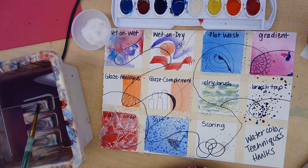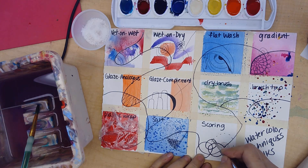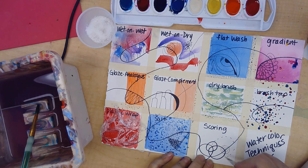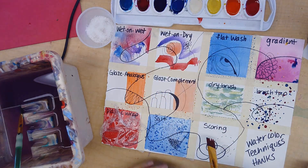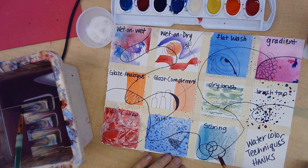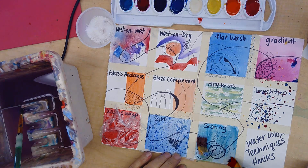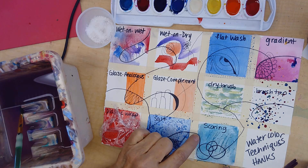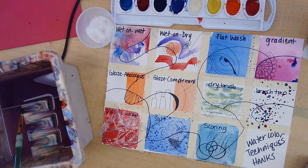There are more techniques than all of these, but this covers some of them. The next technique is scoring — you take a tool and score your paper, then paint on it, and you can see it makes very dark lines. Because we broke through the paper and dug past the sizing, the paint really goes dark into those lines. This is great for eyebrows or hair.